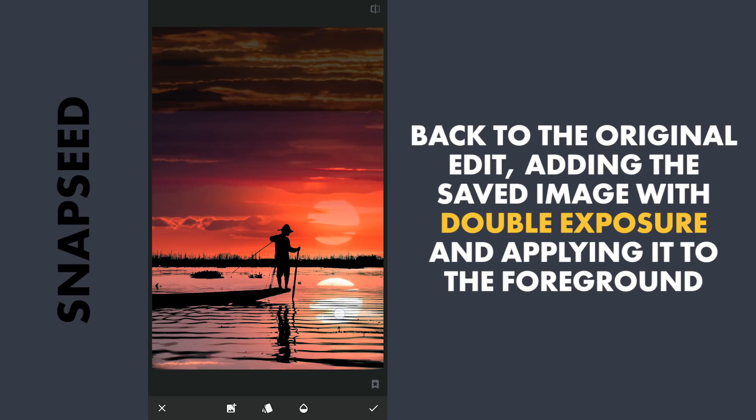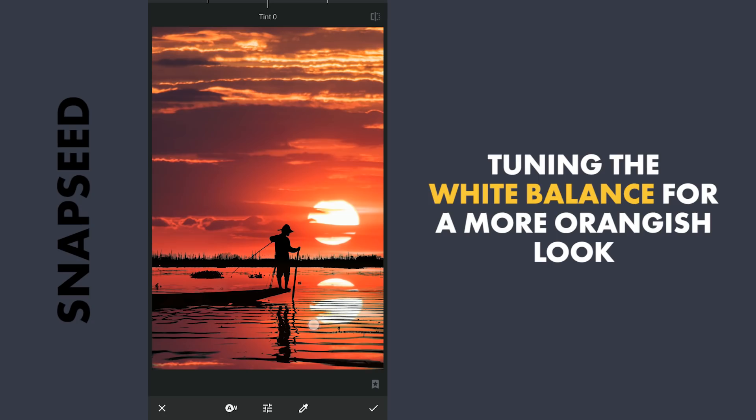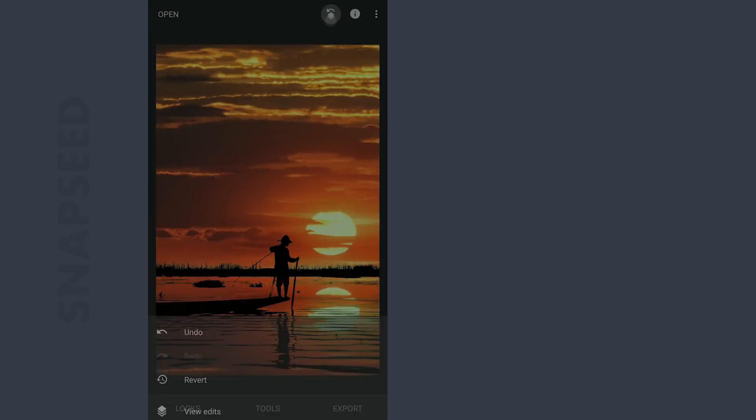Make it more orange-ish. A bit of tuning the white balance to reduce the reddish look and make it more orangish. So here are the changes after each edit.